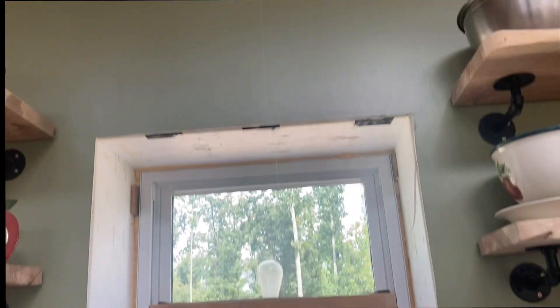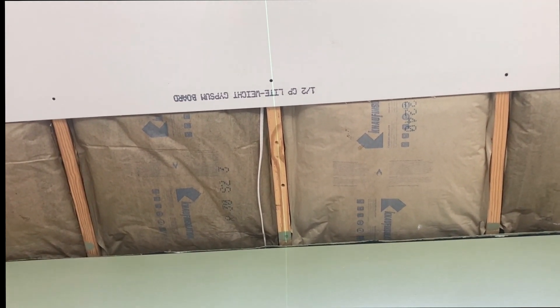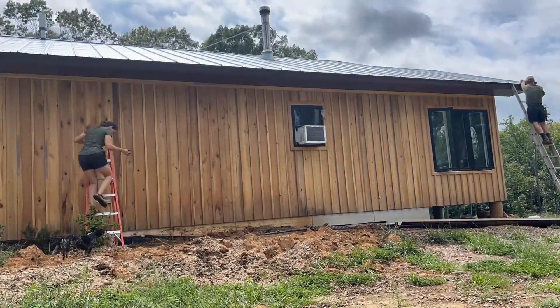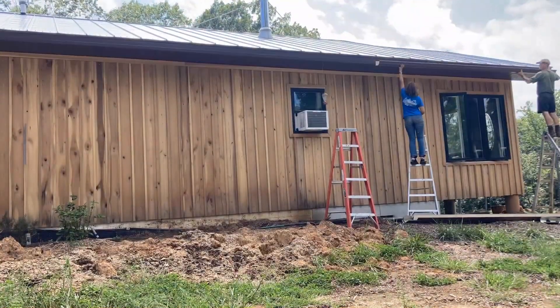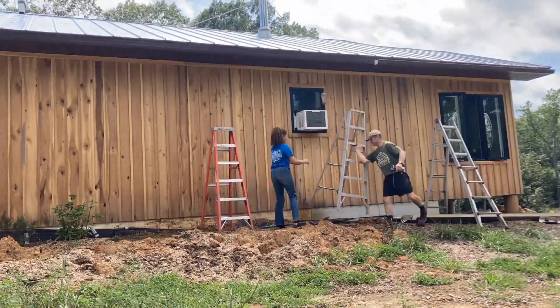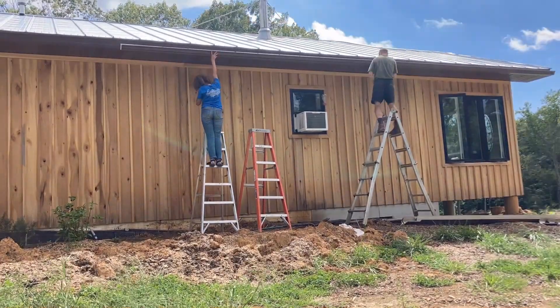I wanted to screw the gutter hangers directly into the rafter tails. In order to find those, I actually went inside the house where I could see my rafters. I shot a laser that went through the window and projected itself onto the fascia board, which was perfect. Once I got that initial mark, I was able to mark each rafter at 24-inch on center. I have 70 feet along that back wall, so I decided to put a downspout right in the center at 35 feet.